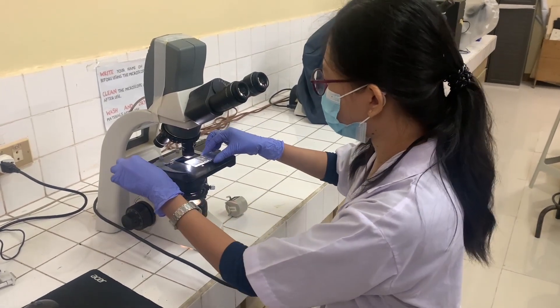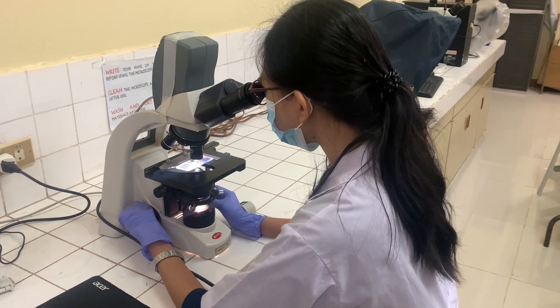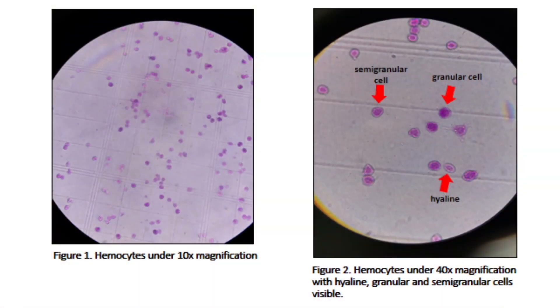Examine the cells under the microscope. You will see small cells under the 10x magnification, but once you shift to the 40x magnification, you can differentiate the different types of hemocytes: the granular, semi-granular, and hyaline cells.